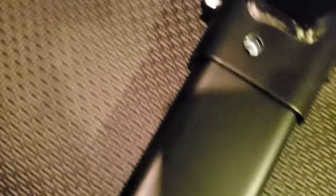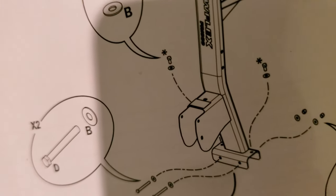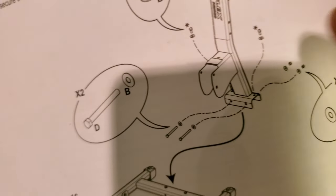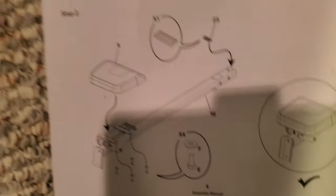There was a misread of the diagram — the A and B hardware points not at the cross piece but at the piece on the other side that comes down into the base, using the two holes one on either side. That's step two done.